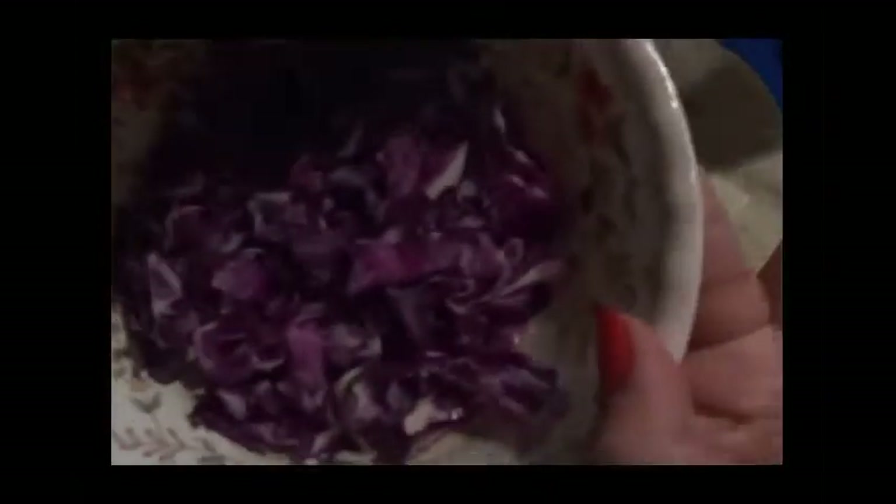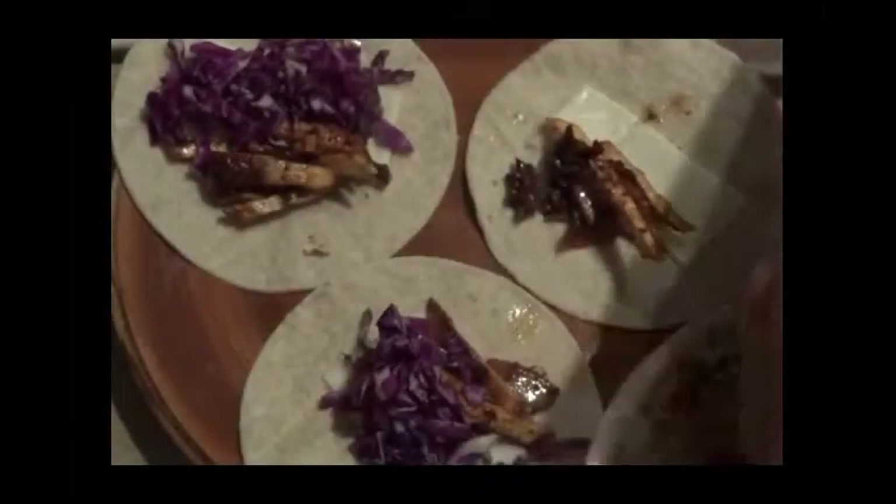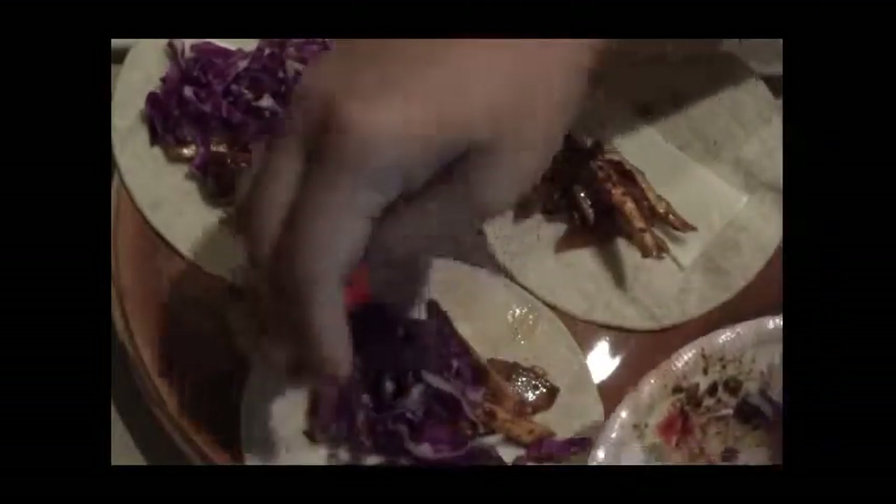On top of that I'm just going to add some red cabbage — I've chopped up some red cabbage and I'm just going to stick this on top as my salad. This is actually just going to be plain; I'm not going to put any sauces or anything else with this, just to stick to the healthier diet.